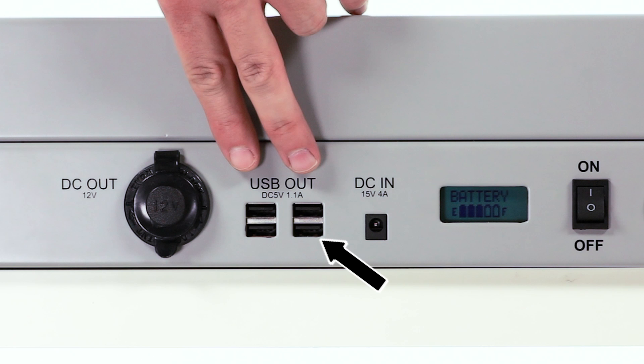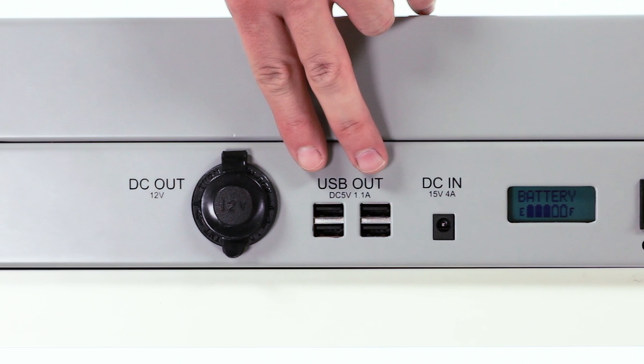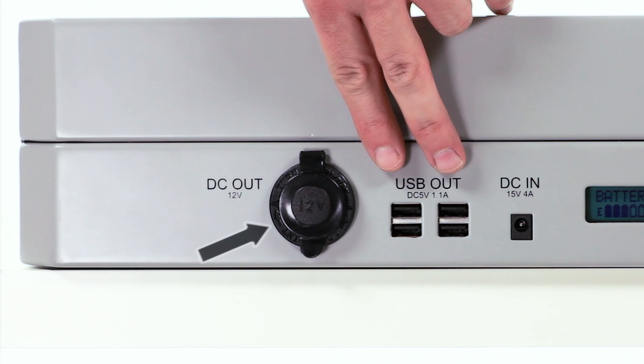Notice there are four USB sockets which enable you to charge four electronic devices simultaneously. Next to the USB sockets is a 12-volt DC cigarette lighter socket, which is great for many devices like portable coolers or DVD players.